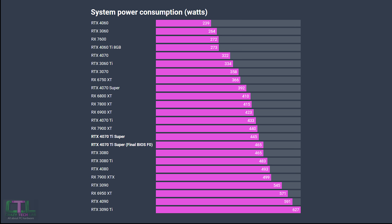The final graph is power consumption. The extra performance isn't free — we see a small uptick in power draw: 445 watts for the original BIOS versus 465 watts for the final release BIOS on the MSI Ventus 3X. There's still a fair margin behind the RTX 4080, which draws 493 watts.